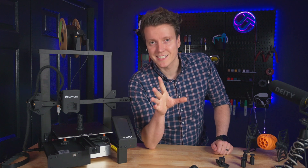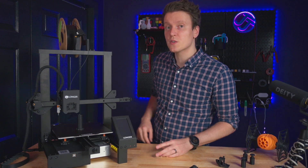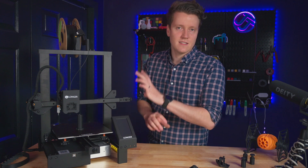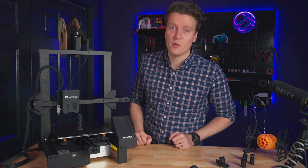Let's get right into it. First off, let's get the disclaimer out of the way. This was sent to me for free. I wasn't paid for this review. Once we get to the cons section, you will know there are downsides to this printer, and I'm going to let you know about them.